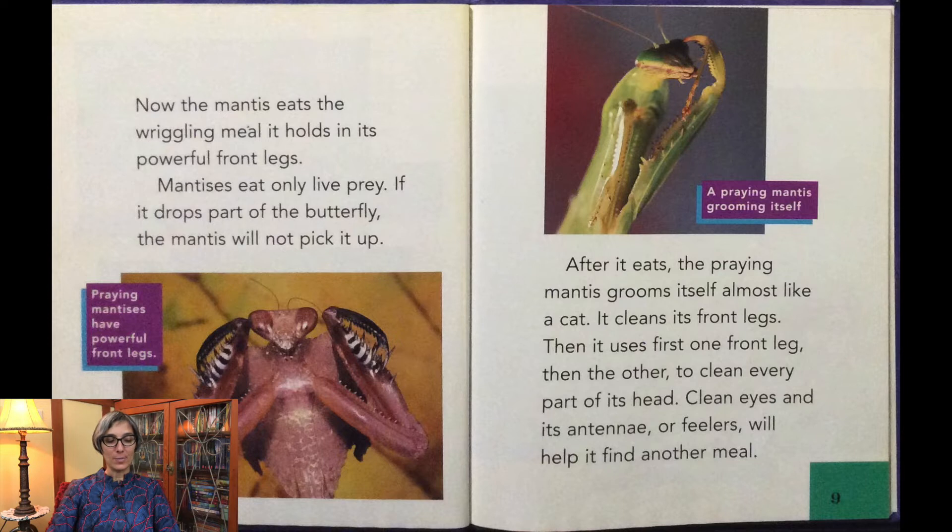If it drops part of the butterfly, the mantis will not pick it up. After it eats, the praying mantis grooms itself almost like a cat. It cleans its front legs, then uses first one front leg, then the other, to clean every part of its head. Clean eyes and antennae — or feelers — will help it find another meal.